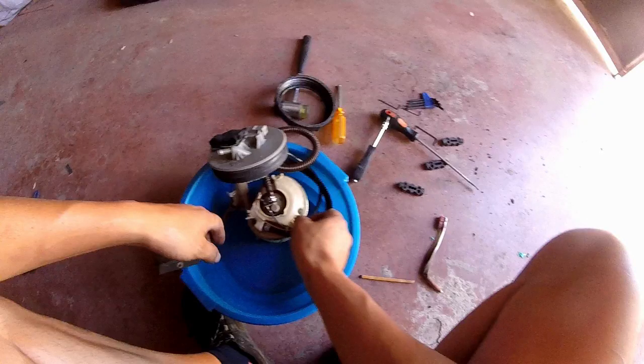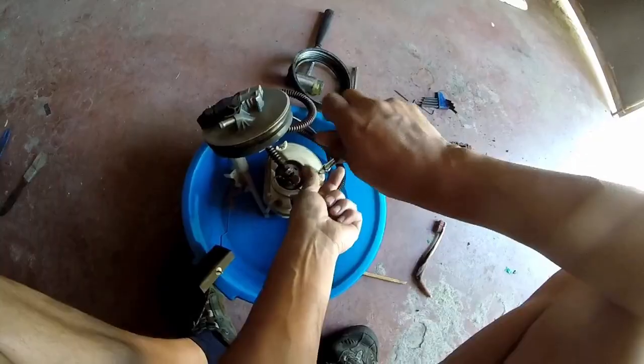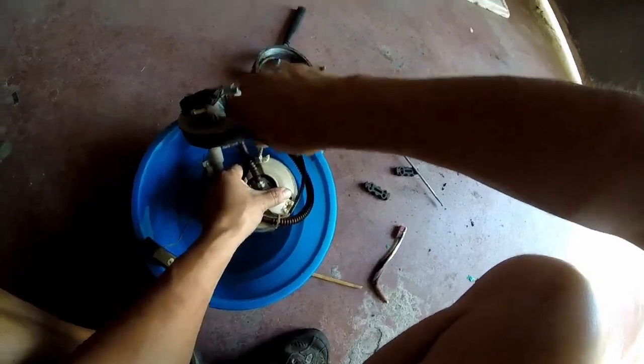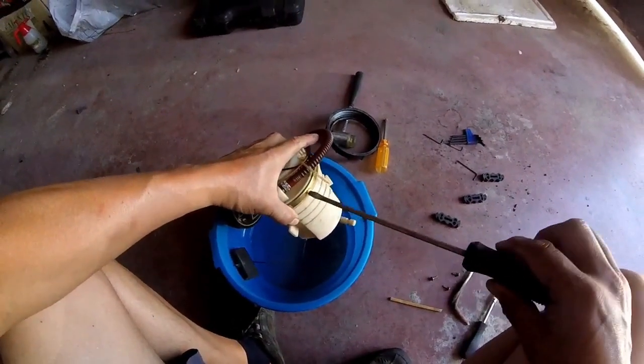Ahora separaremos la bomba de su carcasa. Para ello debemos quitar estos tres tornillos. Aconsejo tener destornilladores de diferentes cabezas: una estrella y otra torcha. Hasta no sacarlos no los abremos. Ahora, con un destornillador plano, desencajamos ambos elementos. Hagámoslo con suavidad.